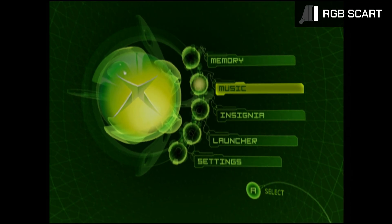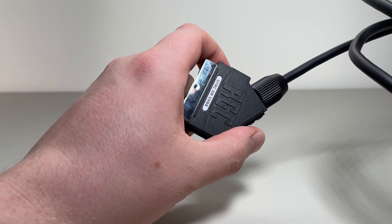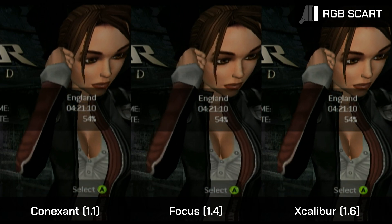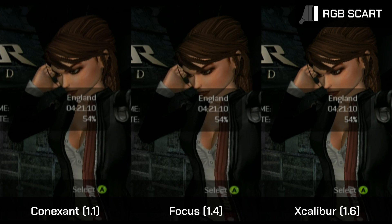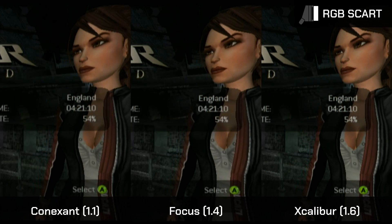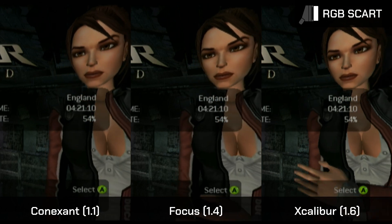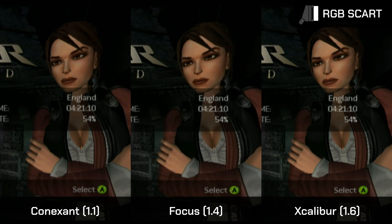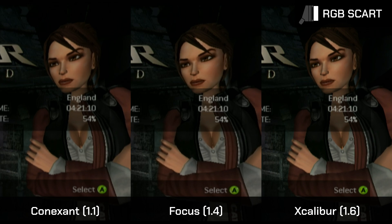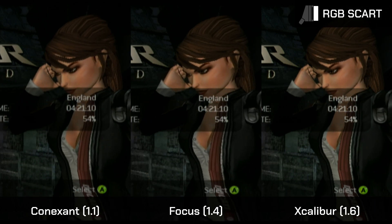Now it's time to look at RGB SCART. For capturing RGB SCART, I used a cable from Retro Gaming Cables. While testing, I noticed one of the encoders acts a little differently with RGB SCART output specifically: the Conexant and Excalibur encoders don't differentiate between NTSC-M and NTSC-J black levels — both use 0 IRE. Meanwhile, the Focus encoder adjusts according to the video mode set, following the respective black level. In practice this changes very little, since RGB SCART is mostly used in PAL regions, but it's an interesting detail.